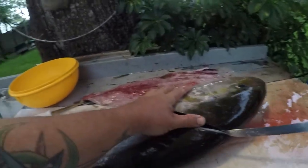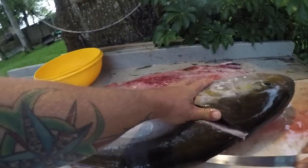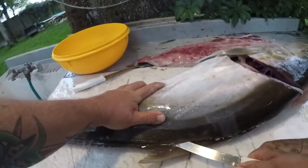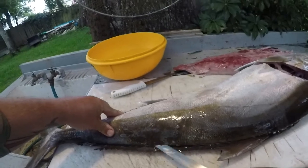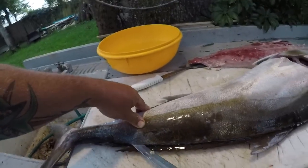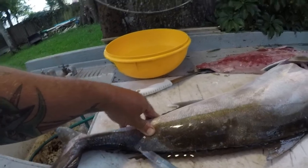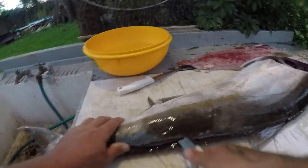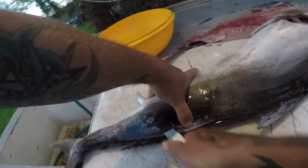Do like we did before, just follow that backbone. Just find a little entry point to go in and take the back portion of this tail off.